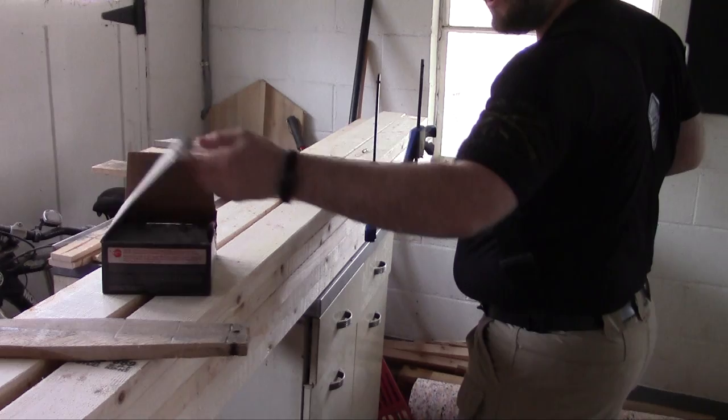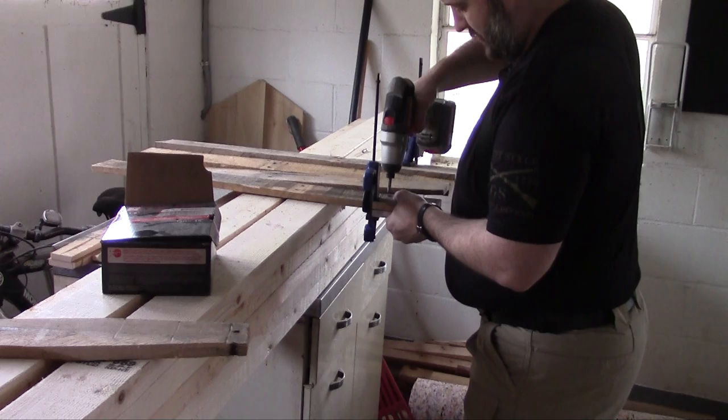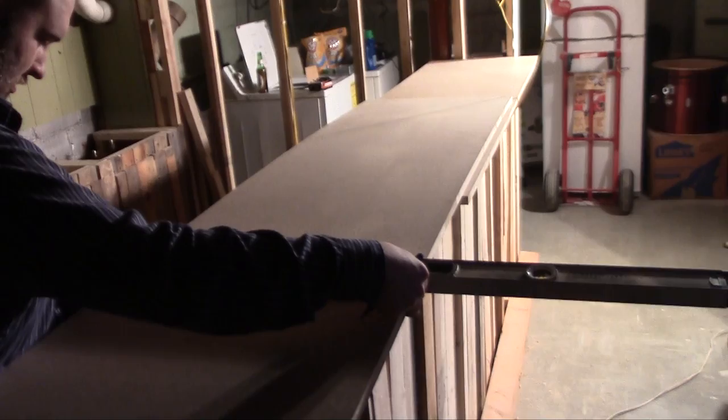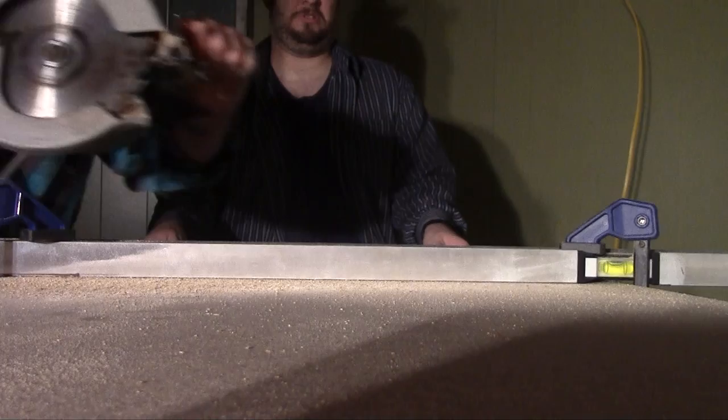Just screwing these in. Here at John Snyder Builders, we require lots of ear protection.